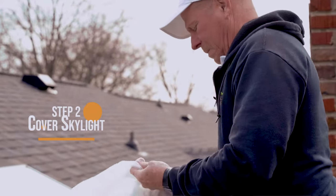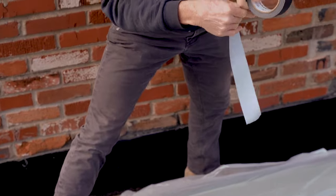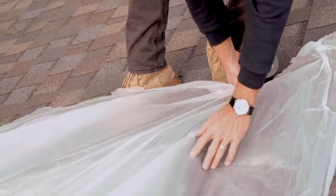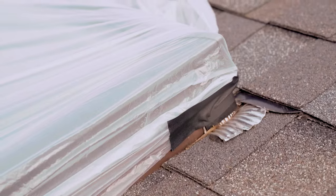Before you seal a chimney, if there's a skylight in the area, you want to make sure and cover it with plastic. Some of these masonry water repellents will etch the glass, so cover up the skylights — don't let any of the sealer get on the glass.